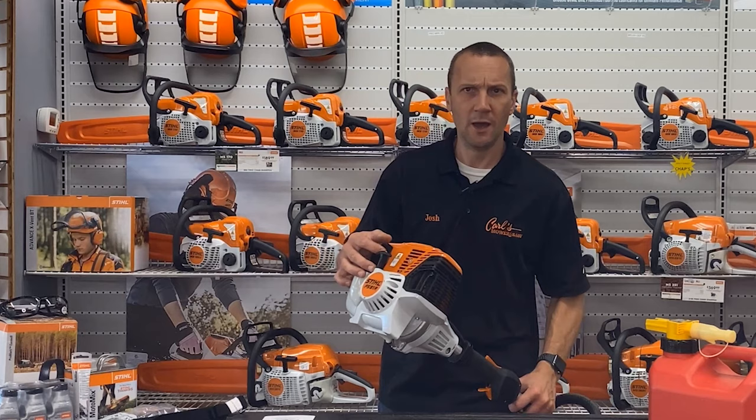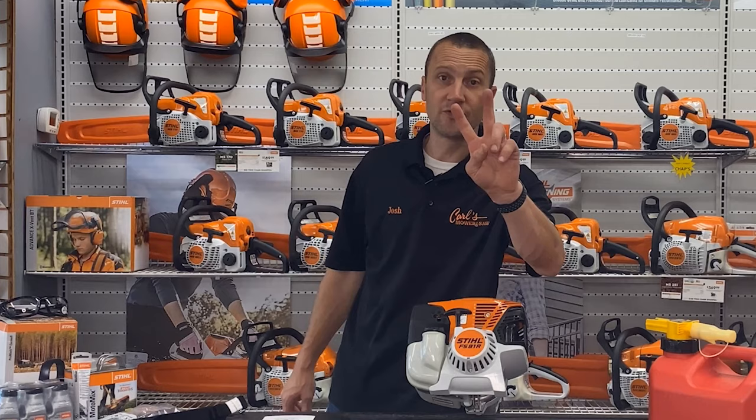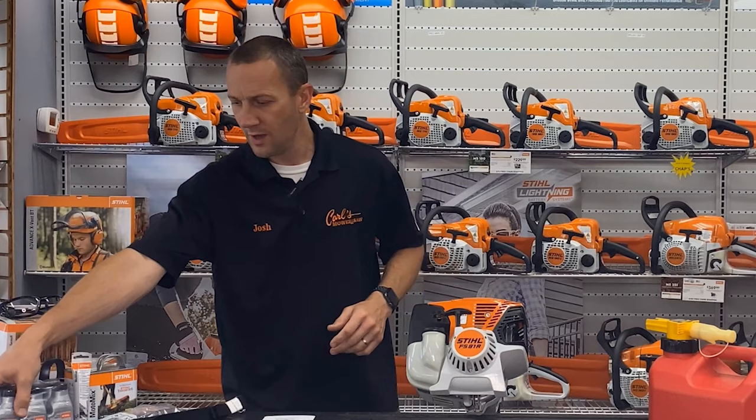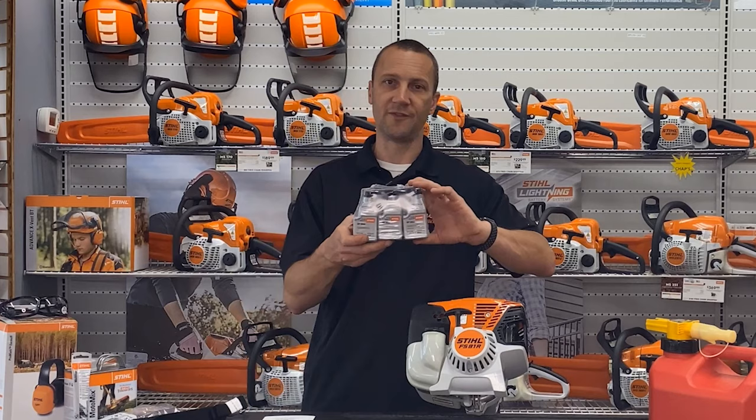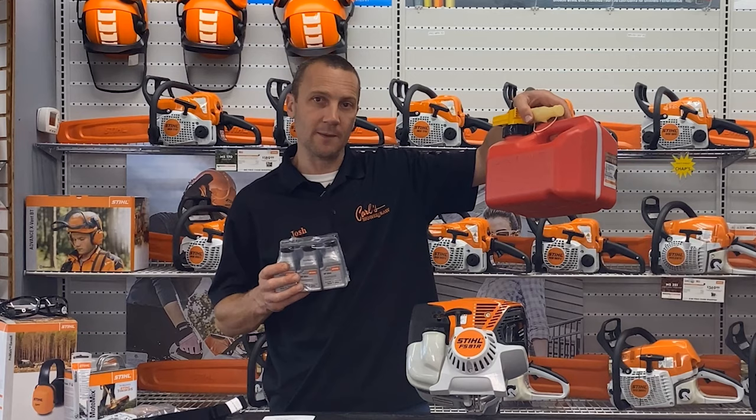Let's start with the basics — what kind of fuel should you run? This is a two-cycle machine, so it's going to run mixed fuel and we're going to do that one of two ways. One is buying STIHL HP Ultra oil — they sell this in different sizes. These little bottles are for a one-gallon can, and I always recommend the smaller bottles so you go through your gas. One of these bottles to a one-gallon can, and not just any gas.